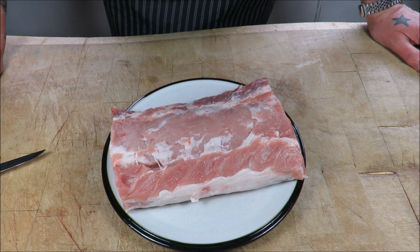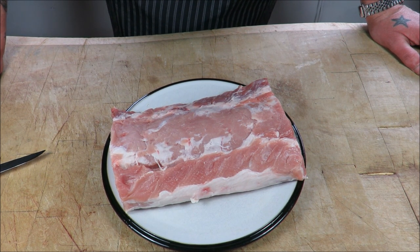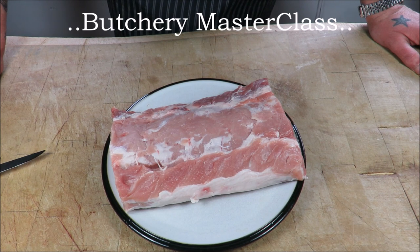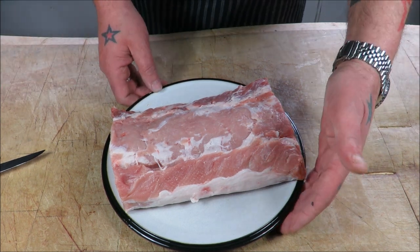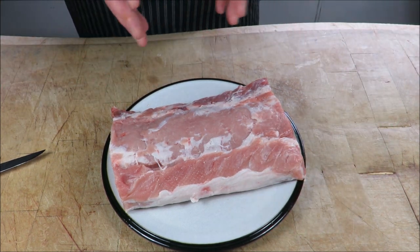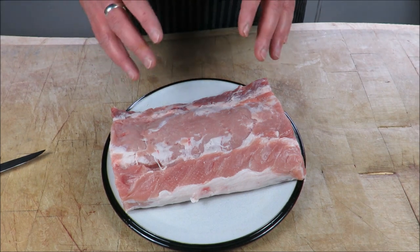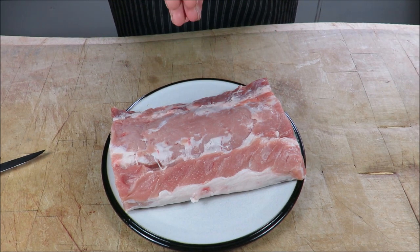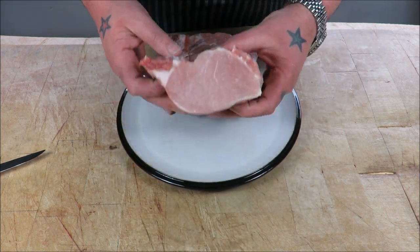Hello there and welcome back to the Scott Ree Project. Today we are going to be doing a little bit of a butchering masterclass, and I'm going to show you how to roll and stuff a loin of pork. This is a real neat little trick and it looks absolutely amazing when it's finished. A little bit of skill involved, but don't panic — it's easier than it looks.